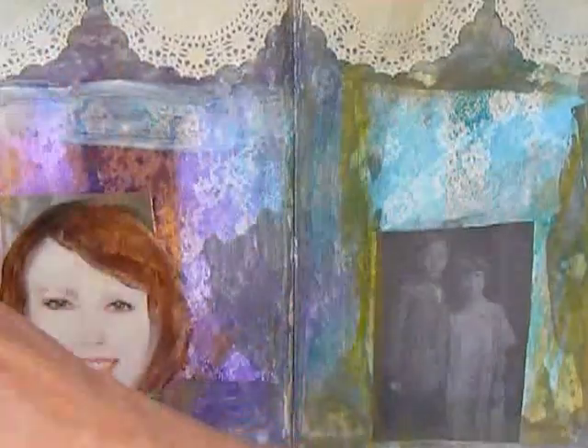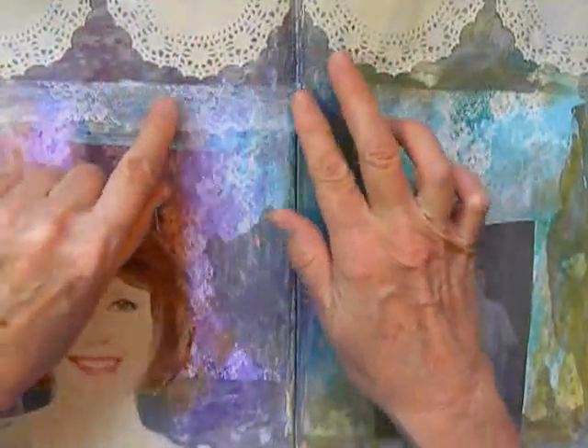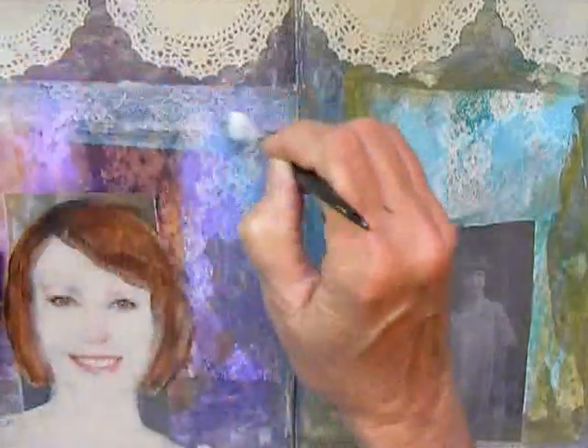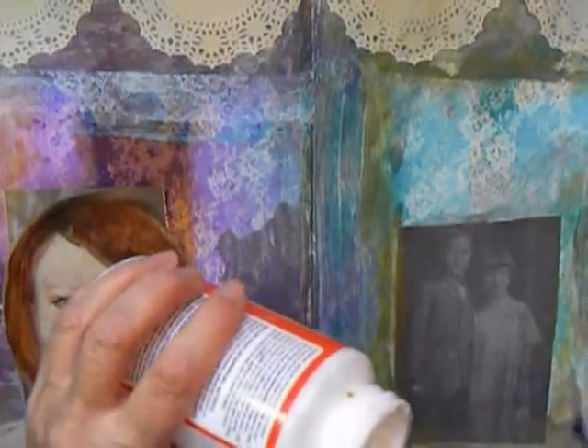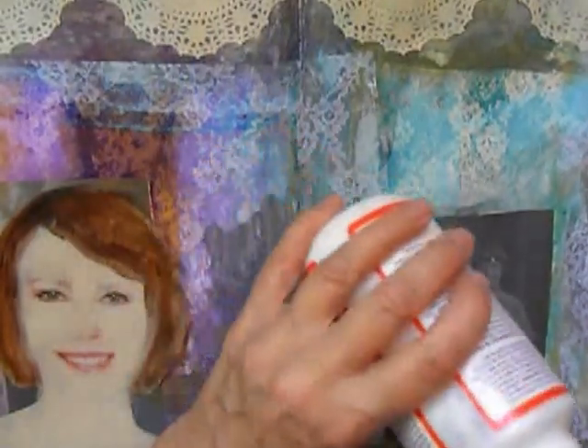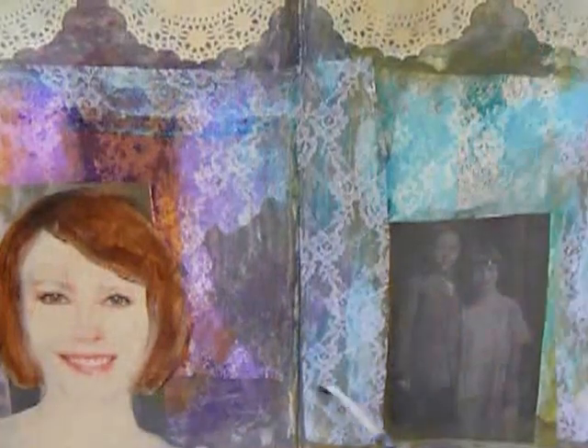So I'm putting down some Mod Podge and I'm actually gluing down the fabric lace just to have more of a lace theme going. It's a white lace and you can barely see it once it's incorporated, but it gives it some character and adds to the page. Here I'm putting Mod Podge — you can use any kind of medium or glue if you dilute it with water until it's pretty runny.